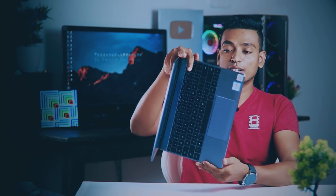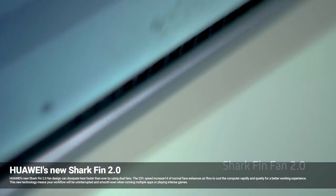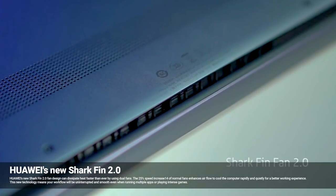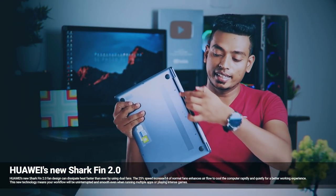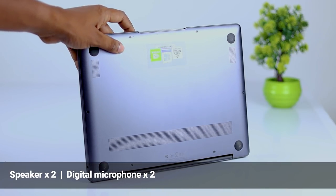It can also be used with a converter. You can use it to cool your airflow, and you also get dual-speaker sound.